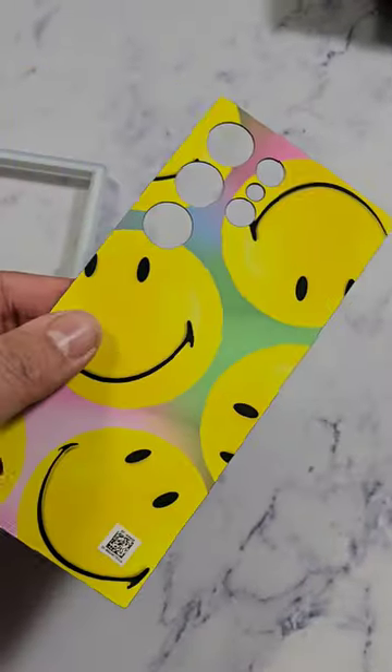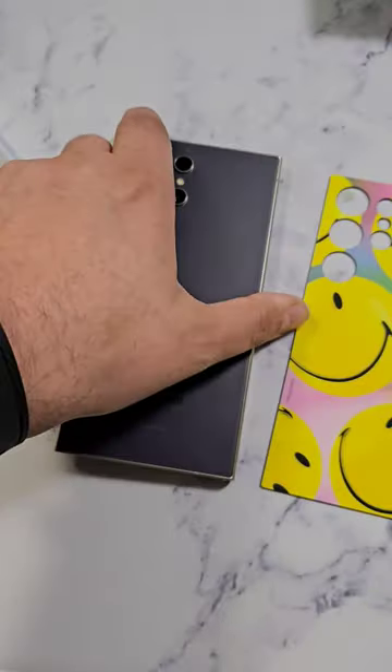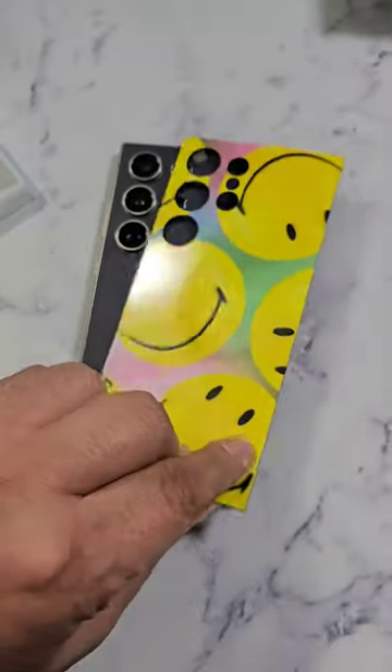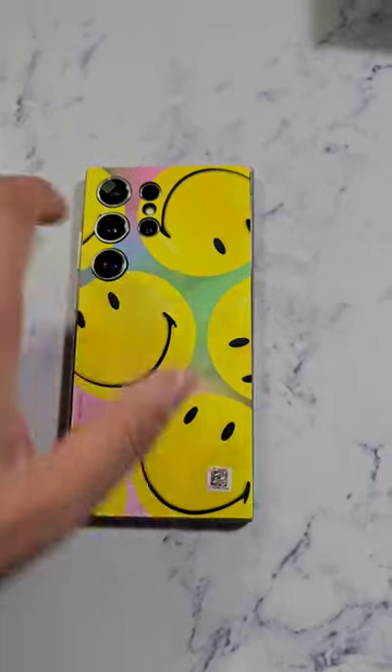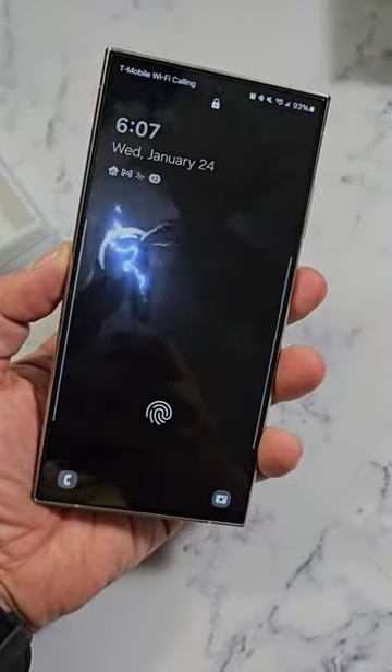This one includes the happy faces, little bubbles, and of course it matches to the lock screen wallpaper. Installing it is as simple as putting it on the back of the phone. The case is a bumper case that allows us to keep the plate on, and it replaces the lock screen wallpaper.